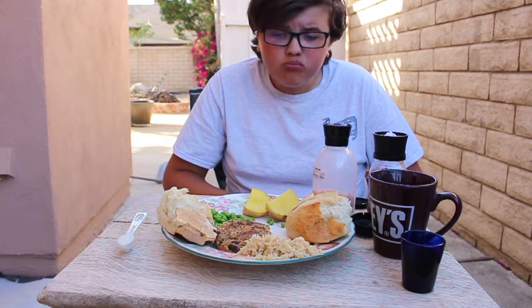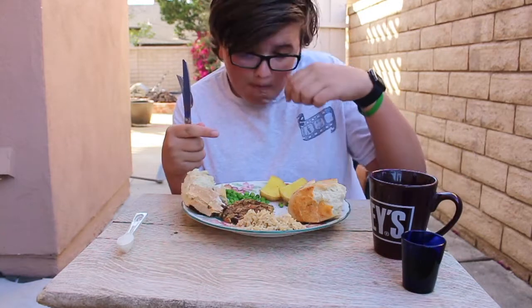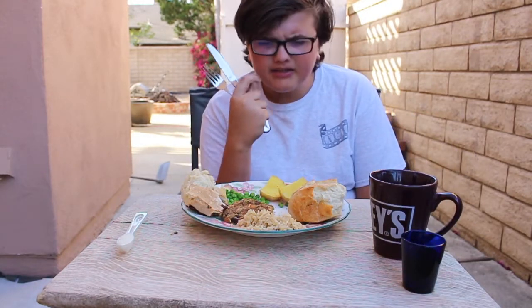Cold — they've been out for a while. But these are good. Let's move on to some sweet, sweet peas. It tastes like peas.